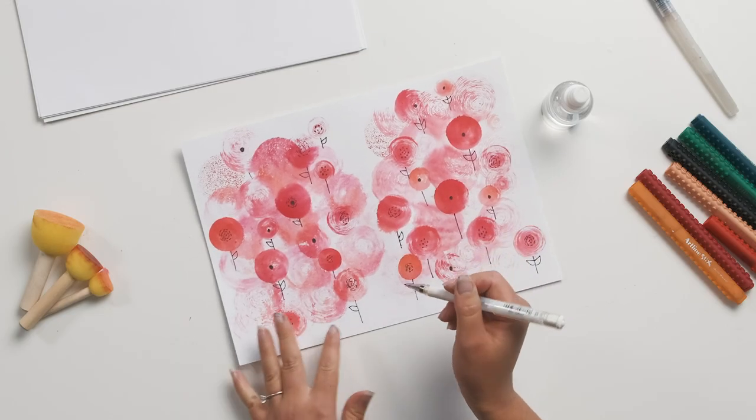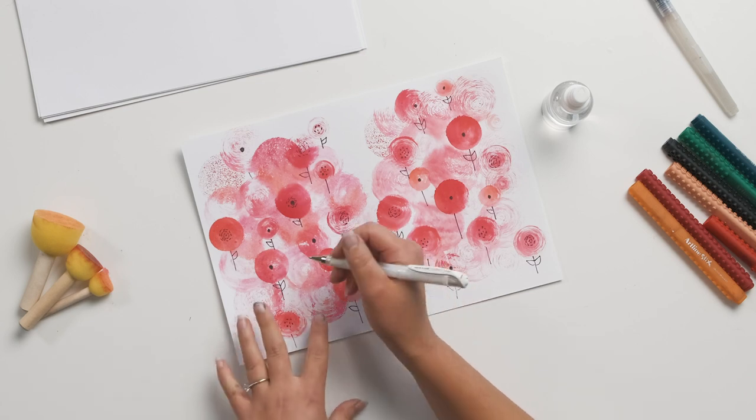For this next part, which is optional — if you do have a white pen or a white pencil, all I'm going to do is just add a few more details like some petal shapes and some more spots in the centre of the flower, just to really accentuate those shapes.